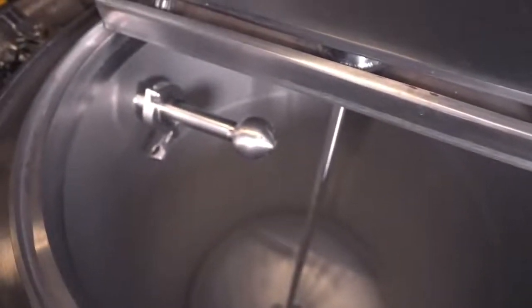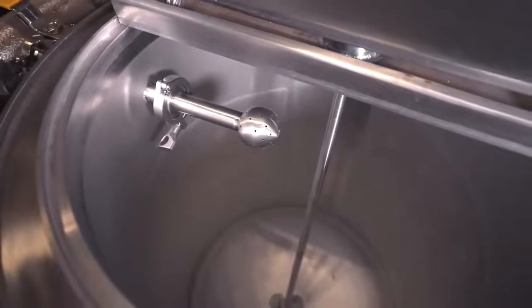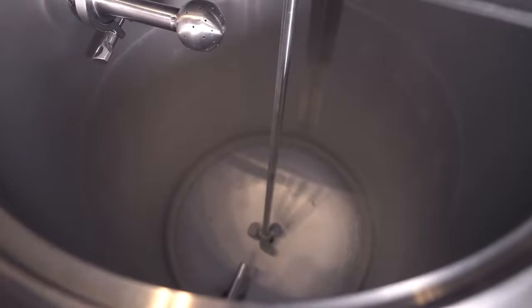Here we see the inside of the tank. The first thing you'll see in the center is our paddle impeller, which is going to help introduce the ethanol into our crude oil extract. On the top left we see our clean-in-place rotary spray ball, which will be able to spin 360 degrees to ensure proper cleaning at the end of the process. Down at the bottom on the left-hand side you see our temperature probe, and then finally the exit port.